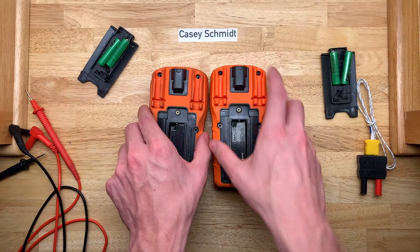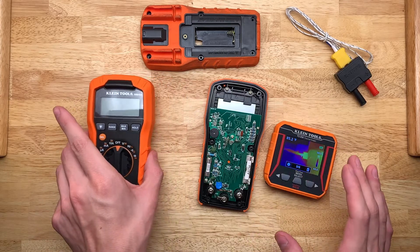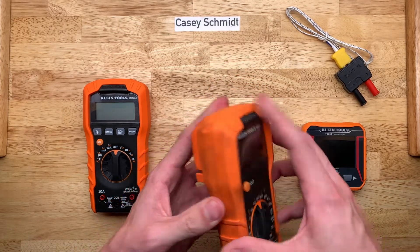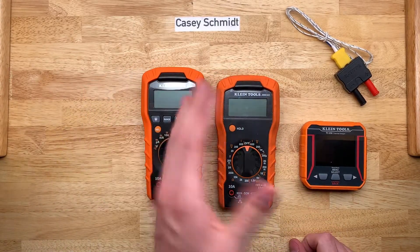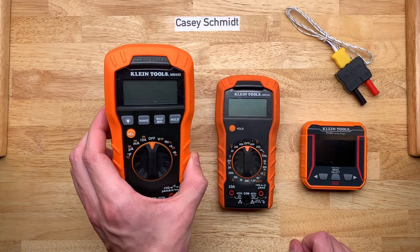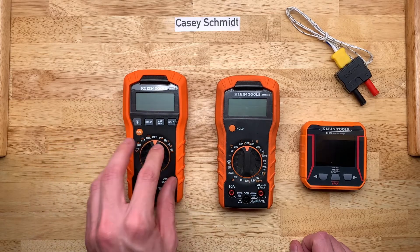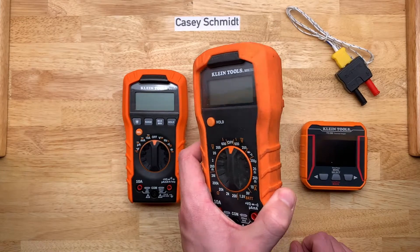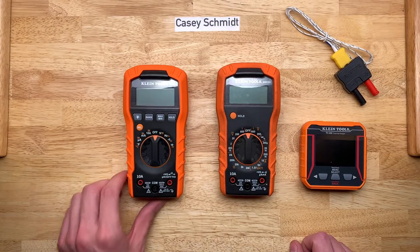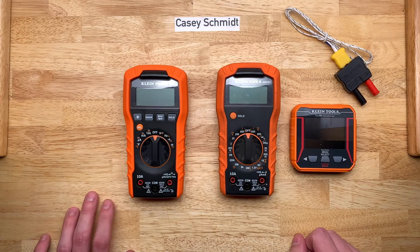I think that'll be it for this video. If you have any questions about these meters, let me know and I'll try to help you out. I'm really looking forward to getting to use the MM400 — this is going to be my new bench meter because I'm starting to get a little bit more into some higher-level, more technical electronics stuff. The MM300 is more than good enough for the shop. The MM400 is my new inside meter, and the thermal camera is, for now, more of a toy, but it'll come in handy quite often I think. Until next time, see ya.